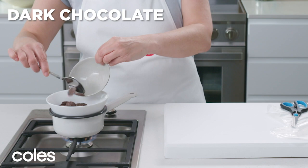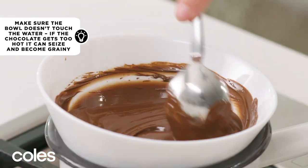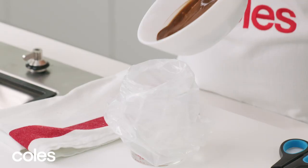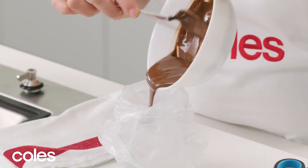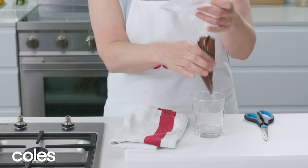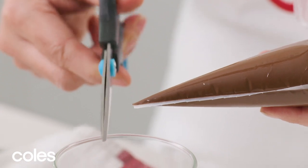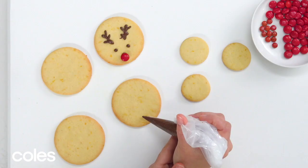To decorate the cookies, place dark chocolate melts in a heatproof bowl over a saucepan of boiling water. Stir until melted and smooth, then pour into a piping bag or sealable plastic bag. Use a glass to hold the bag steady as you pour, then twist the top and cut off the tip — or the corner if you're using a sealable bag.